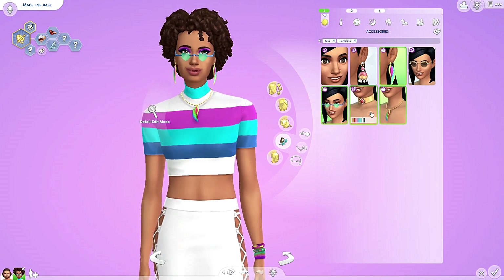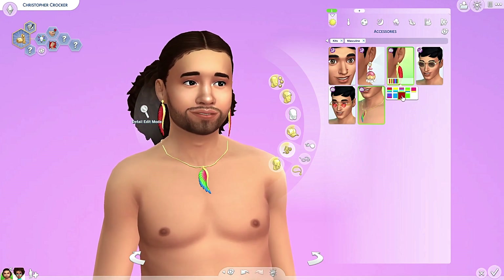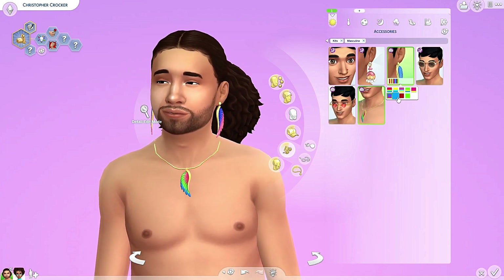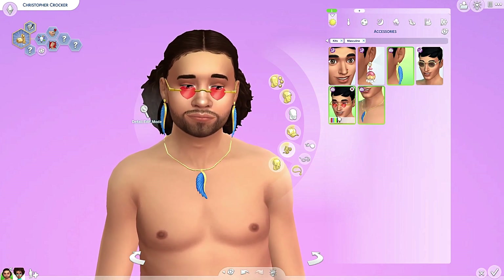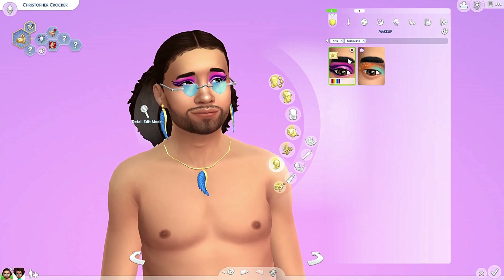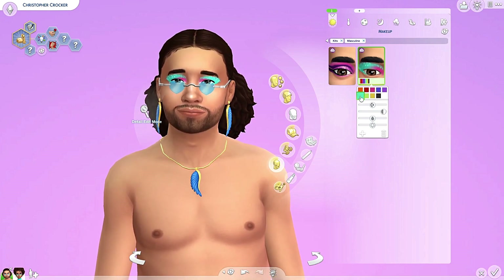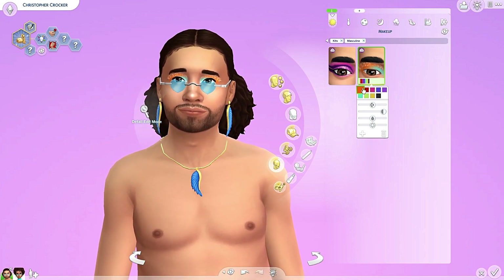It goes well with this top as well. And the earrings are also for male sims. I like the blue on him — give him a matching necklace. And the glasses are also for male sims. Yes, the makeup is also for male sims. I like this one better on him. That is too dark. Too light. And that orange — orange suits him well.